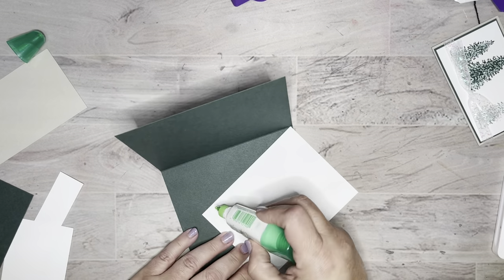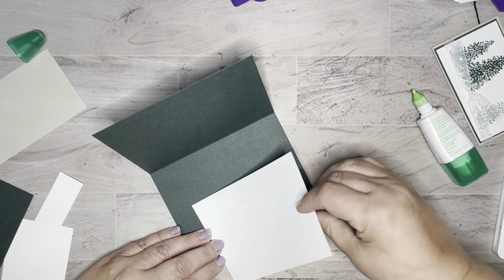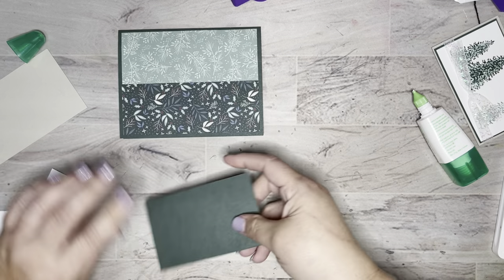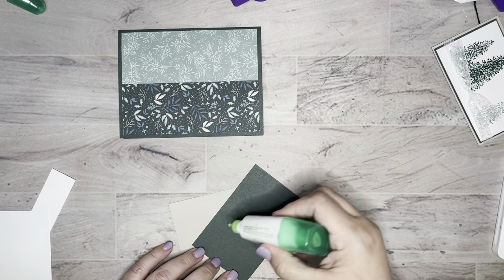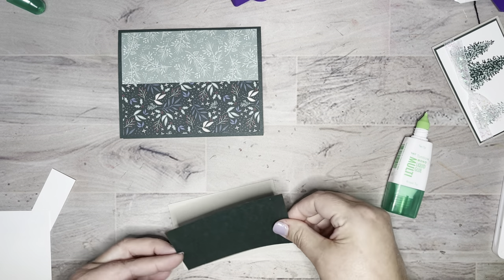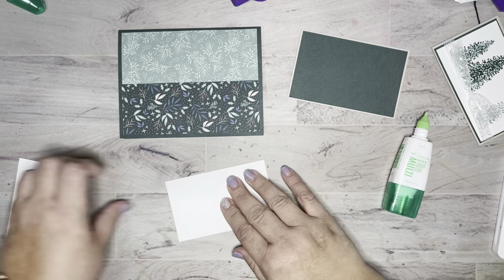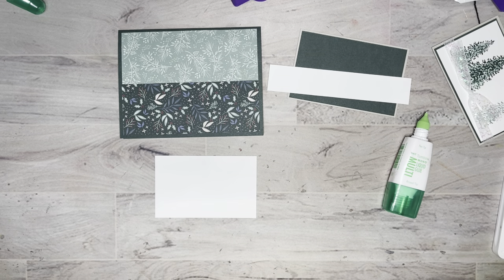Let me glue this inside piece — I believe this one is three and three quarters by five, just because that's what I had on my desk. I like using the multi-purpose liquid glue because it gives me a little wiggle room for getting it lined up. I have my white piece and a scrap piece ready to go.